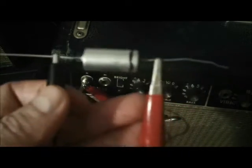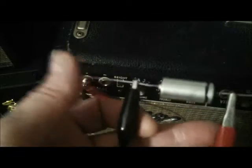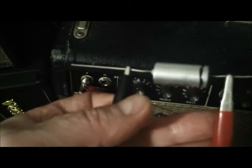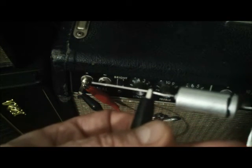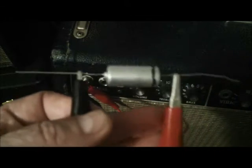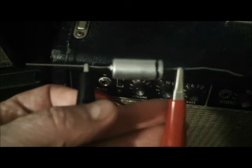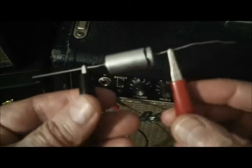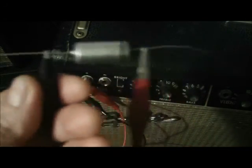The lead connected to the outer foil goes to the grid, meaning pin two or seven. Then the side of the capacitor which is not connected to the outer foil shield goes toward a plate — pins one or six on a preamp. Basically that's the easiest way to do it, and if you bother doing this, at the minimum you should have a quieter amp.